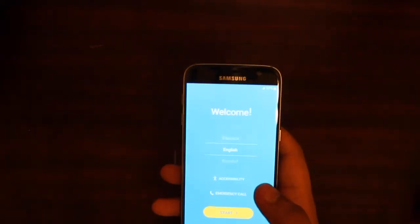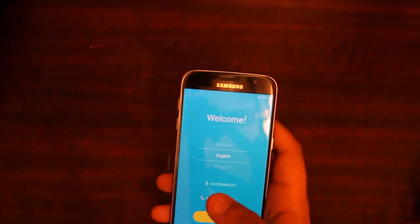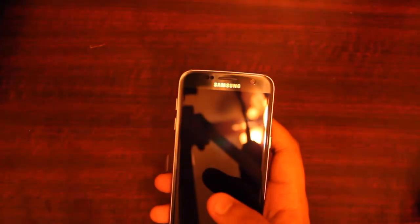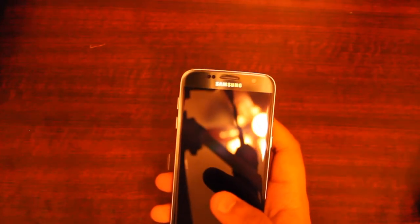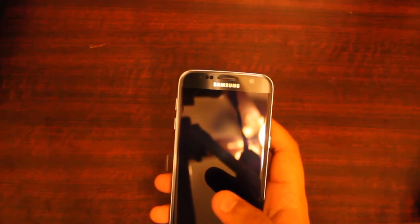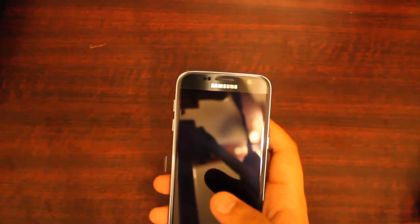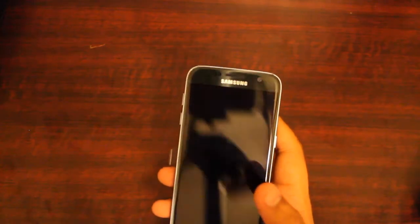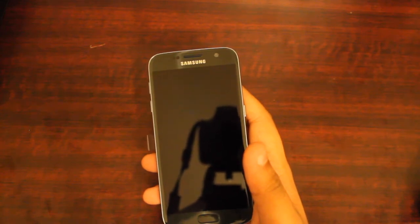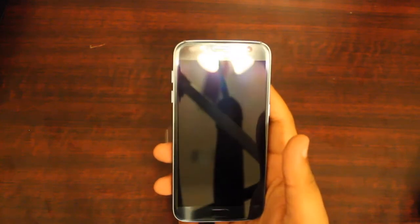Let's go ahead and take you through some specifications on this phone. This phone does run Android Marshmallow. 5.1-inch Quad HD Super AMOLED display. It has 32 gigabyte internal storage with a storage card up to 200 gigabytes. 4G LTE compatibility, Bluetooth. It has a rear camera of 12 megapixel with dual pixel technology, flash, and UHD video. A front 5-megapixel wide-angle lens with QHD video. It has a 2.1 quad-core processor and a 1.6 quad-core, making it an octa-core processor overall. And a 3000 mAh battery which is non-removable.